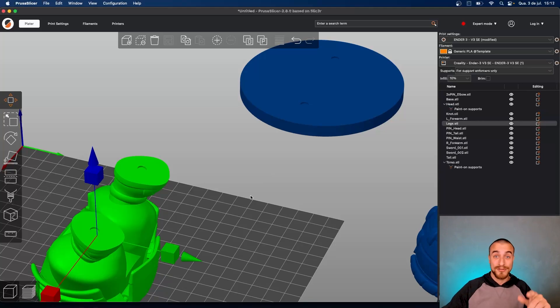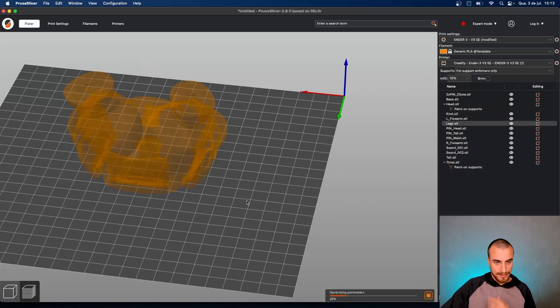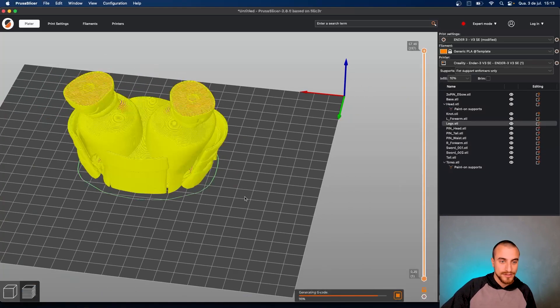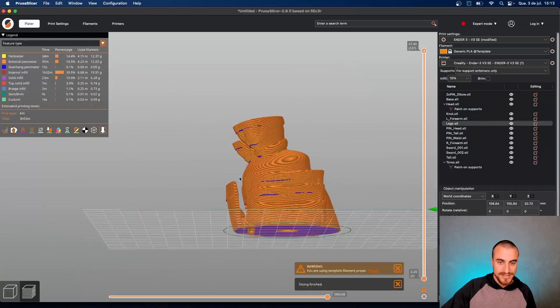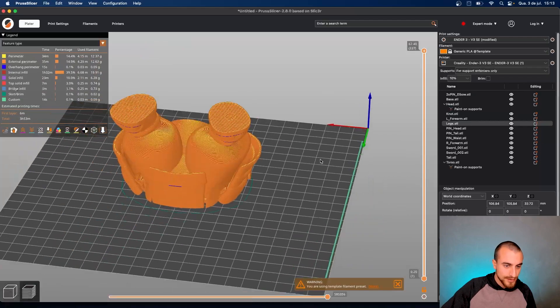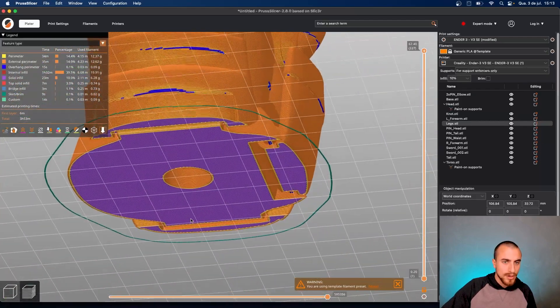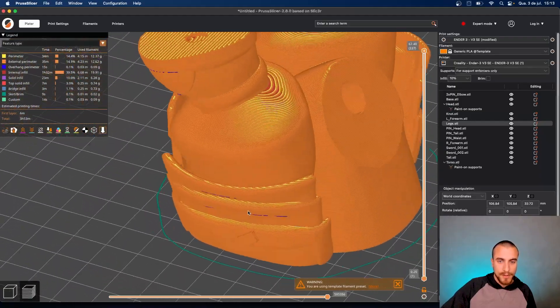It's a really nice tip after you print that. Let's see how the legs here behave after slicing and if there are any highlights for us. I guess there are no highlights — you can actually print with the same configurations as the rest of the model.